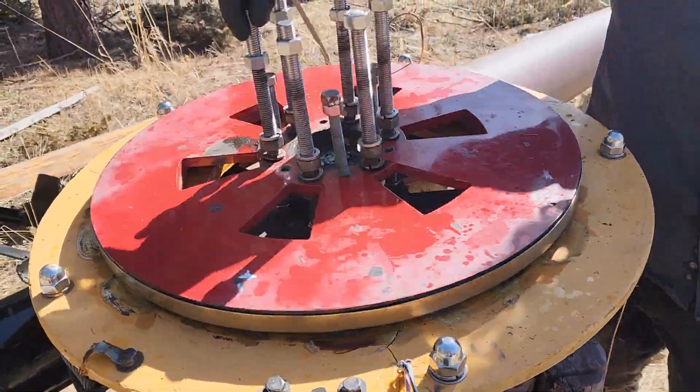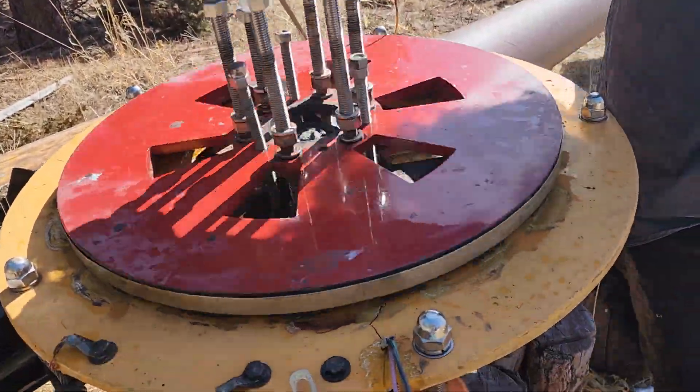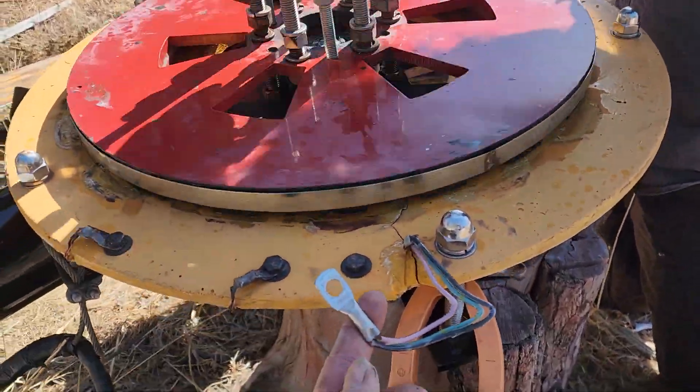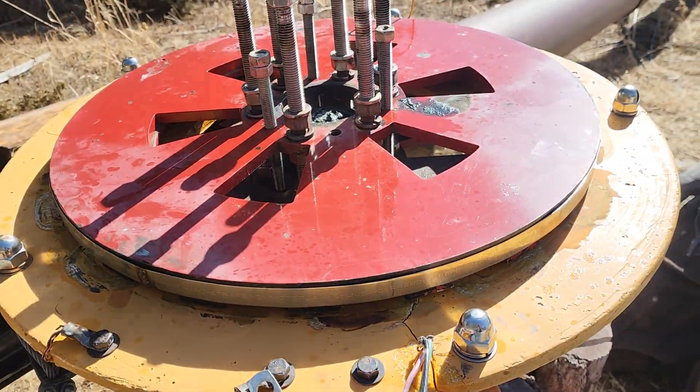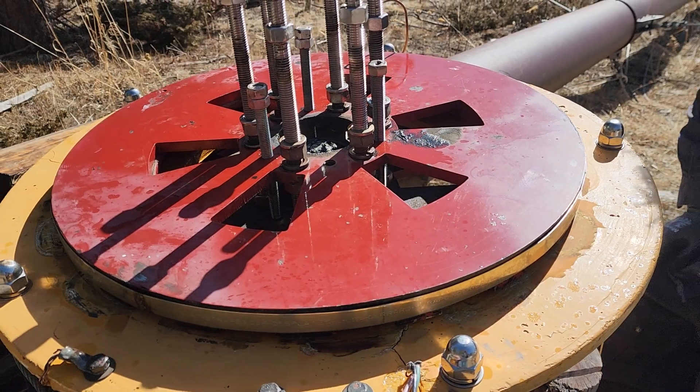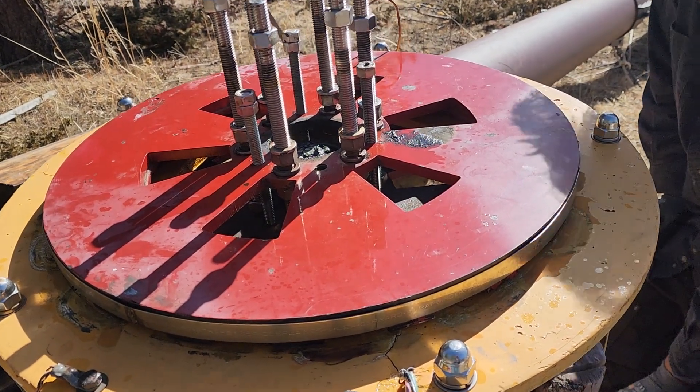One dramatic thing you'll see with the axial flux alternator is if I was to short it out — even just short one phase — see how dramatically it stops. And this is how we stop the wind turbine in a high wind.